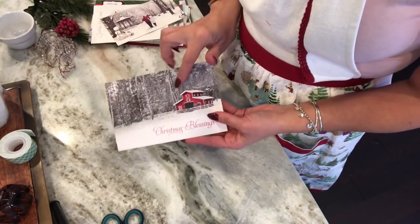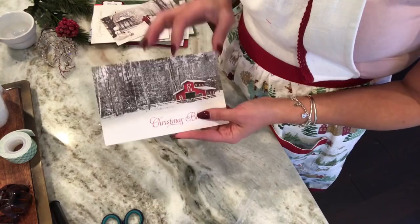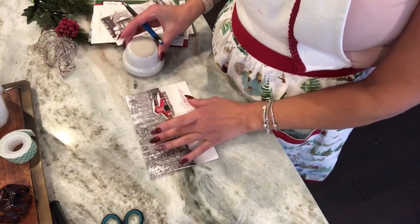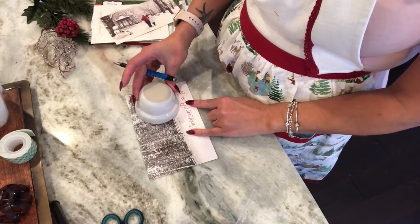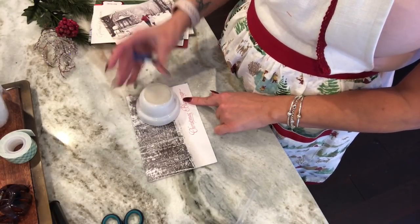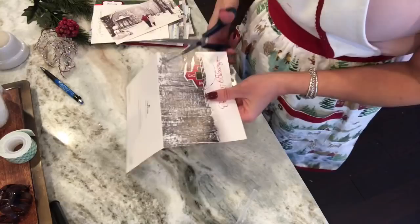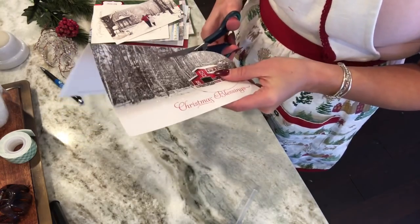For this demonstration I'm going to be showing you an ornament using this really pretty woodsy background with a red barn from a Christmas card I saved from last year. First I'm going to take my round item and place it over the part of the card that I want to show up in my ornament. I definitely want this red barn, so I don't want the lettering at the bottom - I'm just going to center that red barn in my circle, trace it, and go ahead and cut that out.